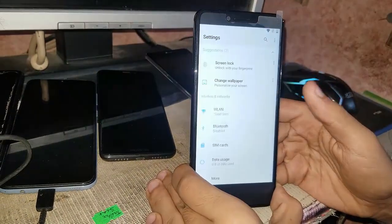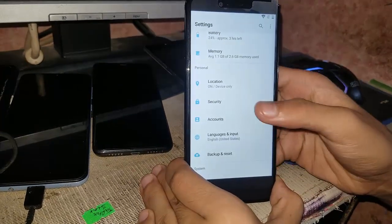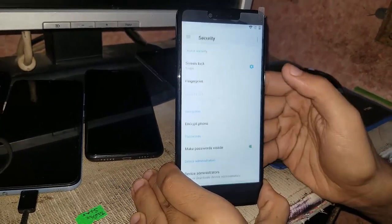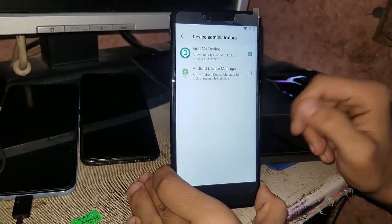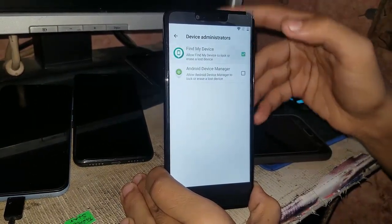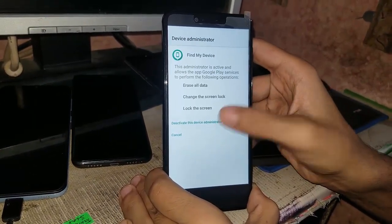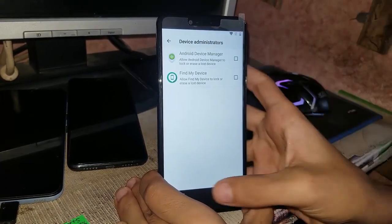Now open the settings application. Scroll down until you see Security. When you see Security, go to Device Administrator. Go and turn off Find My Device. If you have another option also enabled, disable it too.